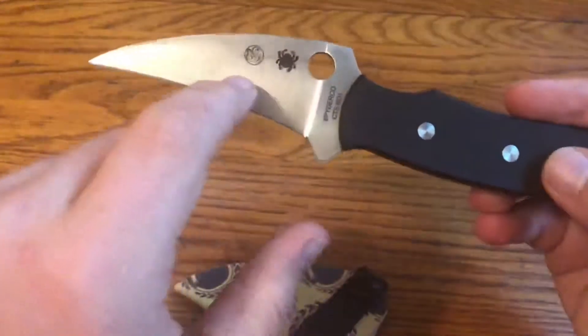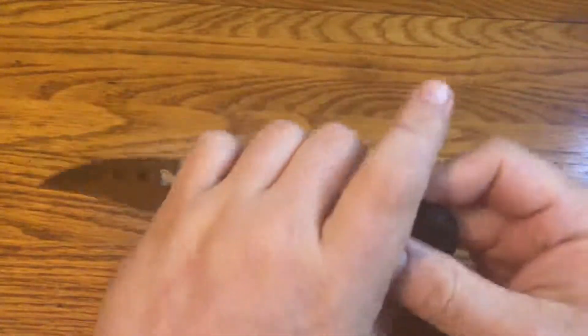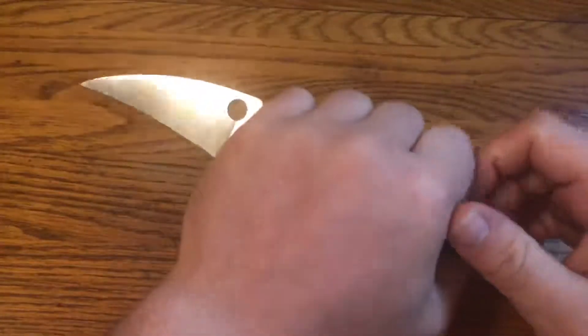And then on this side, you see Craig Douglas' ShivWorks mark. Craig Douglas of ShivWorks is well-known for an edge-inward style of using a knife for self-defense.